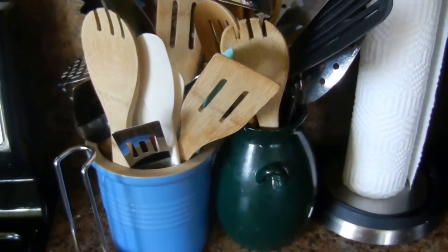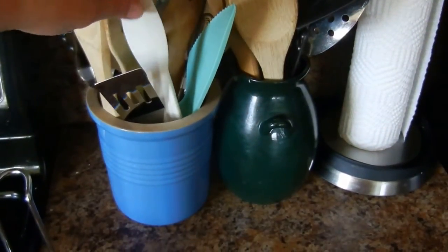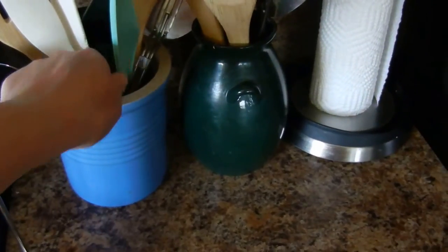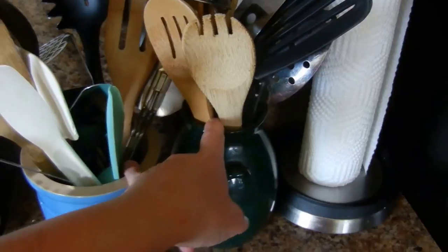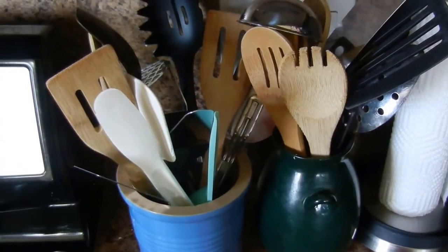Here are some containers that I keep on the counter with more cooking utensils. Ideally I'd like to have one large one that has everything, but this one I like but it just doesn't fit everything. And then this one is chipped and it doesn't fit everything so we use them both and that's the way it works right now. But that is the cooking utensils.